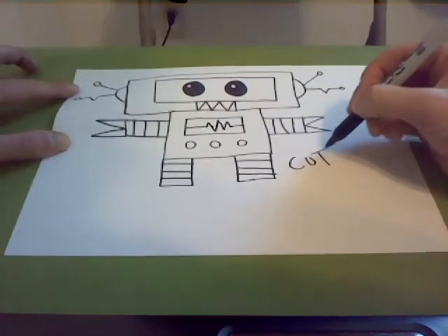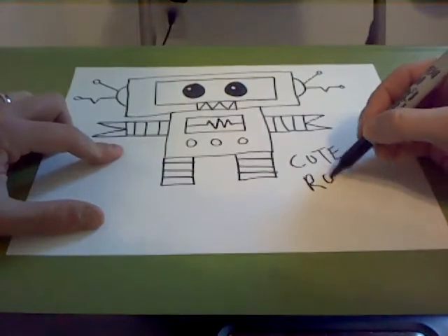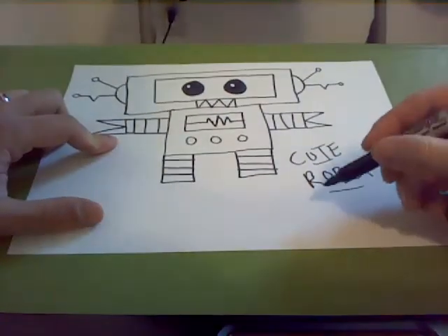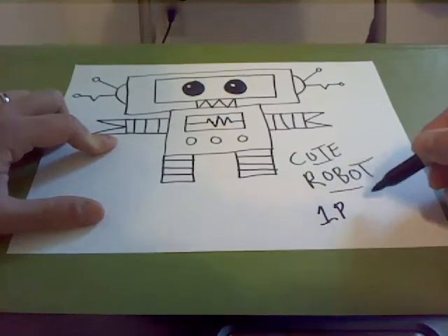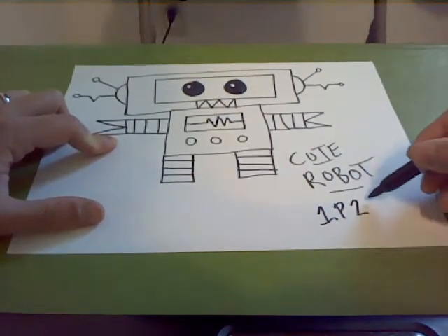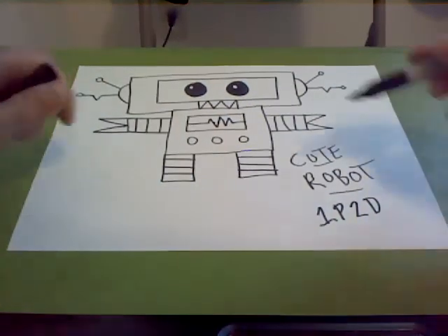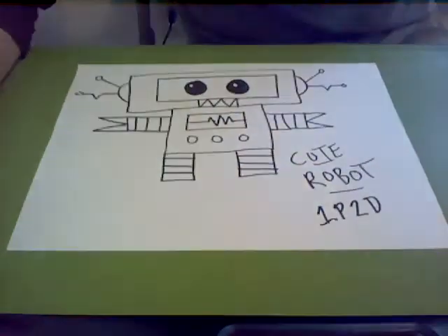And there you have it — this is our cute robot, and this robot's name is going to be 1P2D. He's a cute little robot. I hope you guys had fun drawing with me today, drawing a weird cute little robot. I'll see you guys next time for our next direct draw. Stay safe. Thank you.